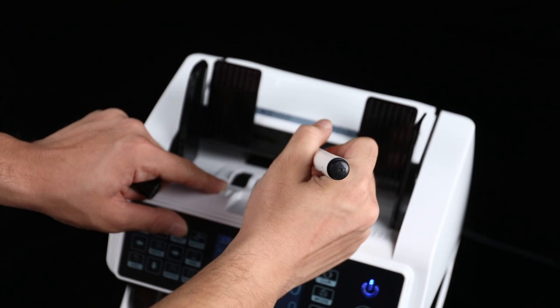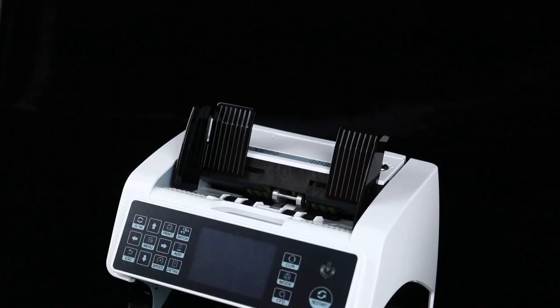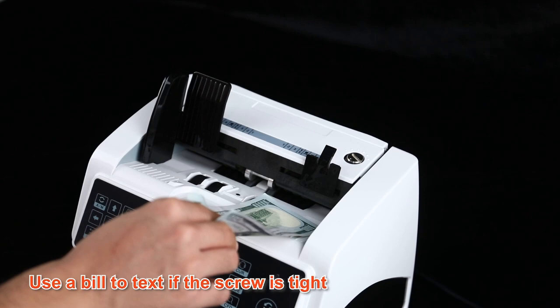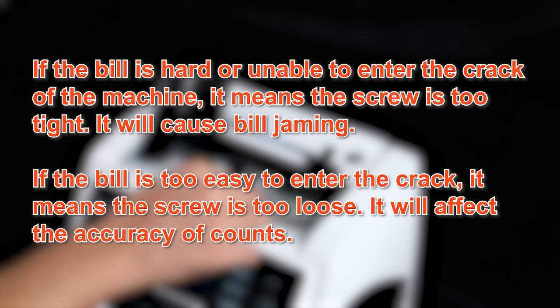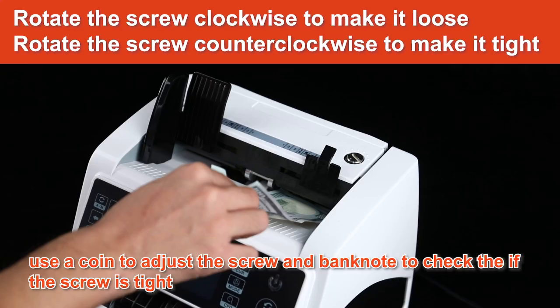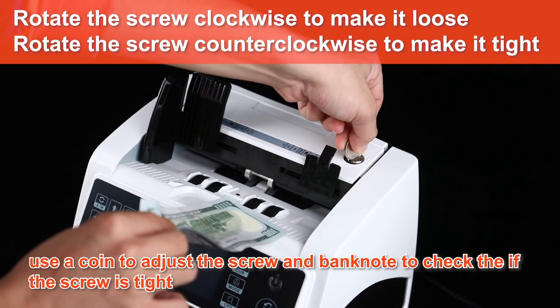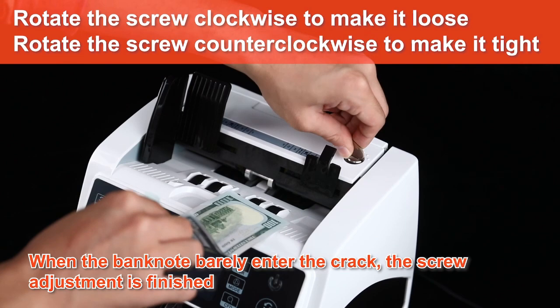If your bills are jamming, you may need to adjust the screw to make sure they slide in correctly. Use a bill to see if the screw is too tight or too loose. If it's too tight, the bill won't fit in. If it's too loose, it'll affect the count because too many bills will fit in. It's the standard right to tighten and left to loosen — should be easy to adjust. I use a coin to adjust mine. You want your bank note to just easily slide in, and it's just that easy.